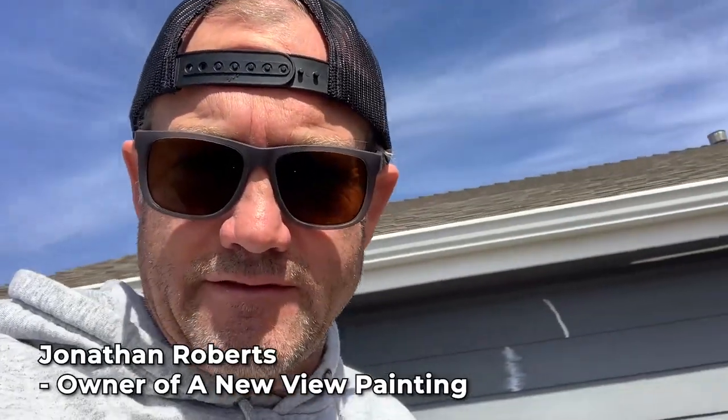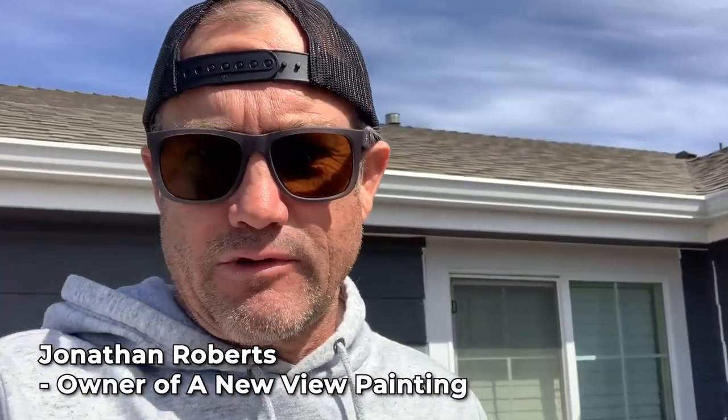Hi, this is Jonathan with A New View Painting, working on an exterior in Erie, Colorado. I just want to run you through some of the standard prep operations that we do for an exterior paint job.